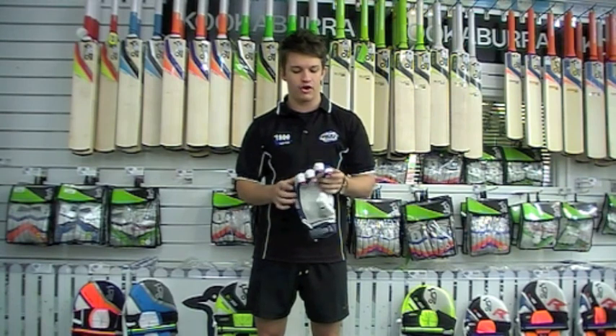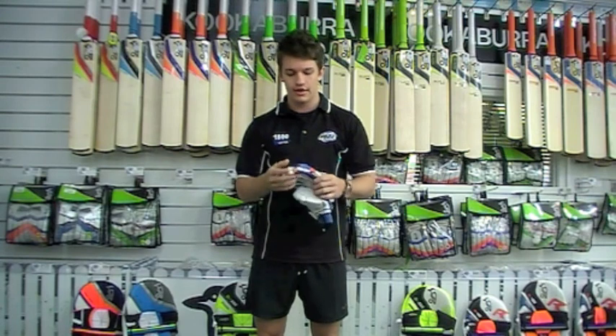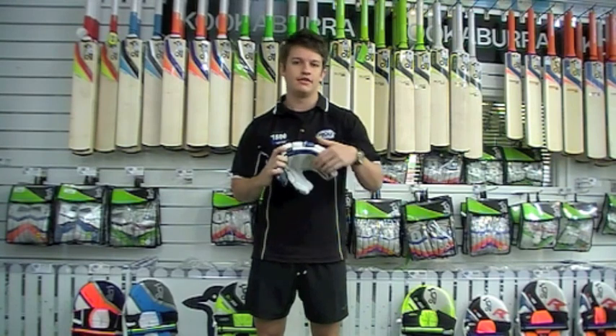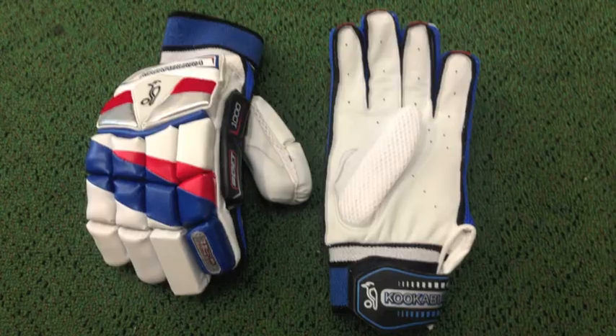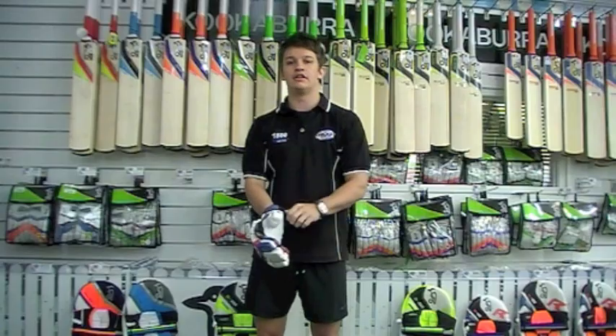It's nice to see as well with that fibre tech reinforcement that it actually runs down the side finger as well. Now it is a bit of a retro look, like the old bubble. However, it does have a natural curve in it, which allows for the flexibility in the glove as well. A lot of ventilation, a lot of protection, very, very comfortable glove, and that's just topped off by the calfskin leather palm.